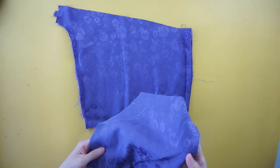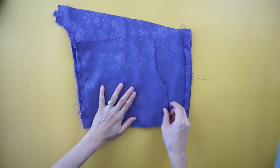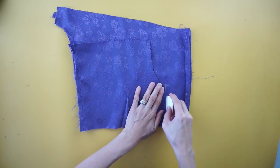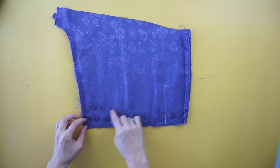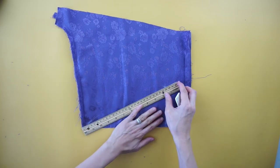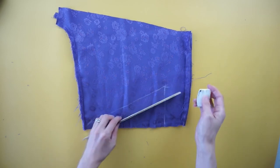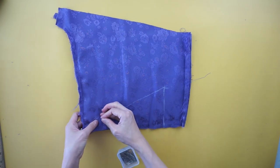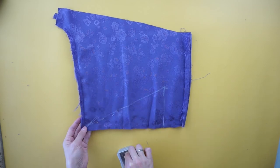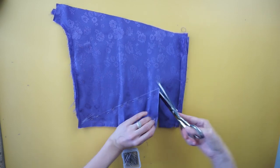To make the back bodice of the slip dress, use excess fabric scraps from the hip area. Use the front bodice to copy the height of the armhole and width of the chest area. Draw a diagonal line to make the triangle pattern for the back bodice. Pin to ensure that the fabric remains taut, then cut along the lines to make matching triangle pieces.